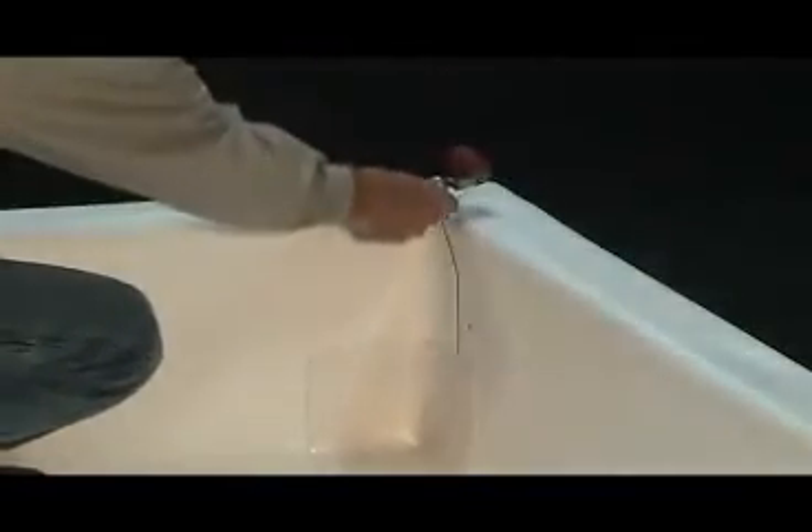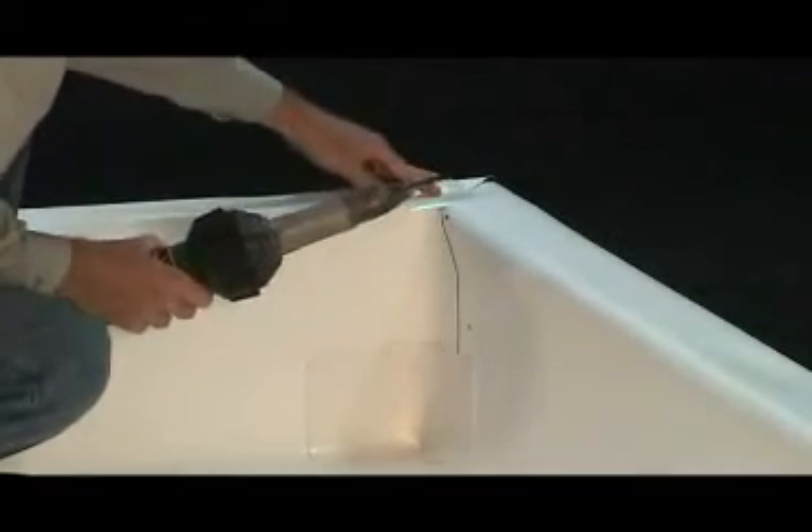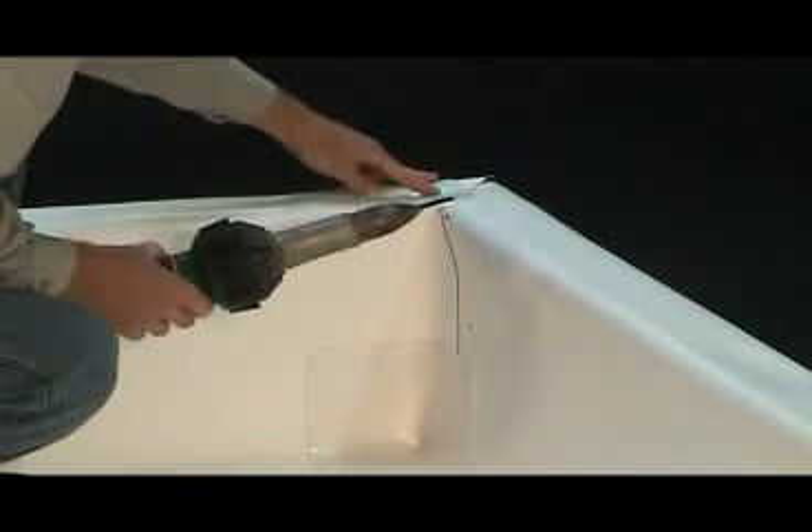After the inside corner is completely welded and there are remaining relief cuts that need to be patched, use a piece of IB 60 mil non-reinforced membrane, cut a patch, tack weld into place and weld it up.